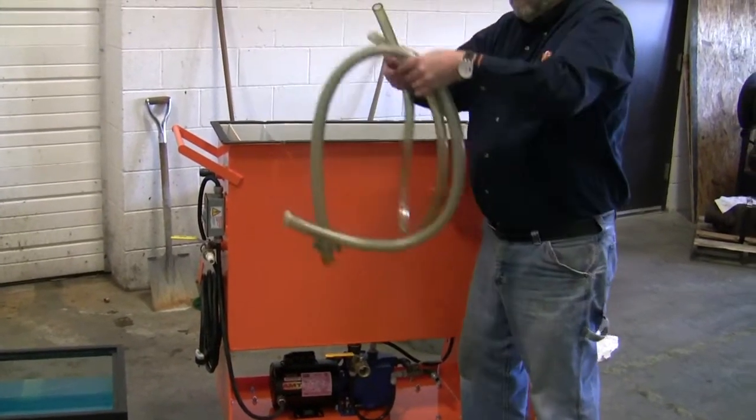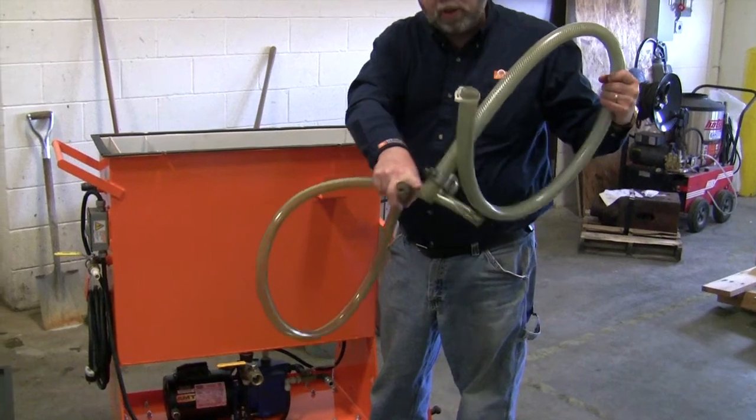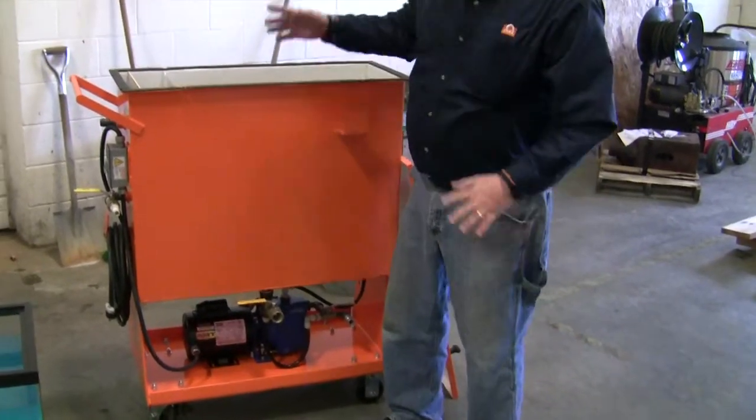We've got the clean coolant return hose here. There's a little magnetic hose holder for you. And then this hose is used for the tramp oil. All of that is provided, and when it's shipped new it will all be inside.